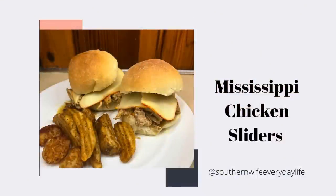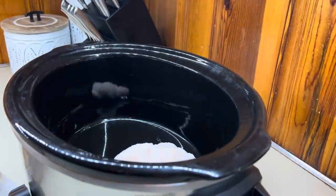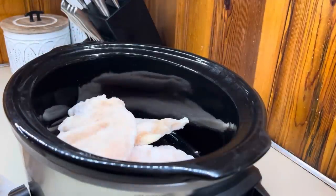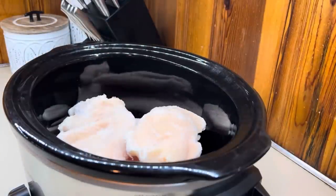We're going to start with my personal favorite first. These Mississippi chicken sliders were absolutely amazing — I will definitely be making them again. We've had Mississippi chicken several times over rice or with mashed potatoes, but I've never thought to do it on slider buns, and y'all I think this was my favorite way to have Mississippi chicken.